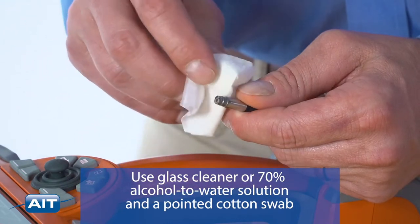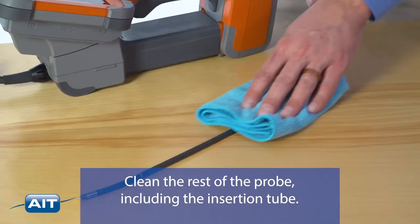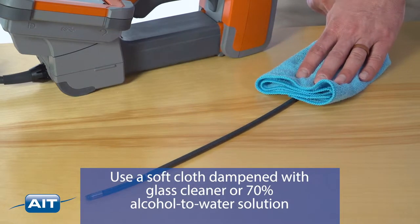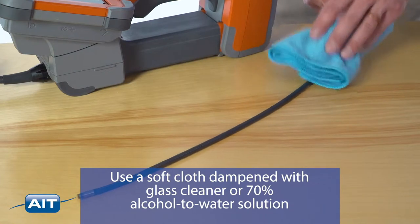Use glass cleaner or a 70% alcohol to water solution and a pointed cotton swab to clean the probe tip. Clean the rest of the probe including the insertion tube using a soft cloth dampened with glass cleaner or 70% alcohol to water solution.